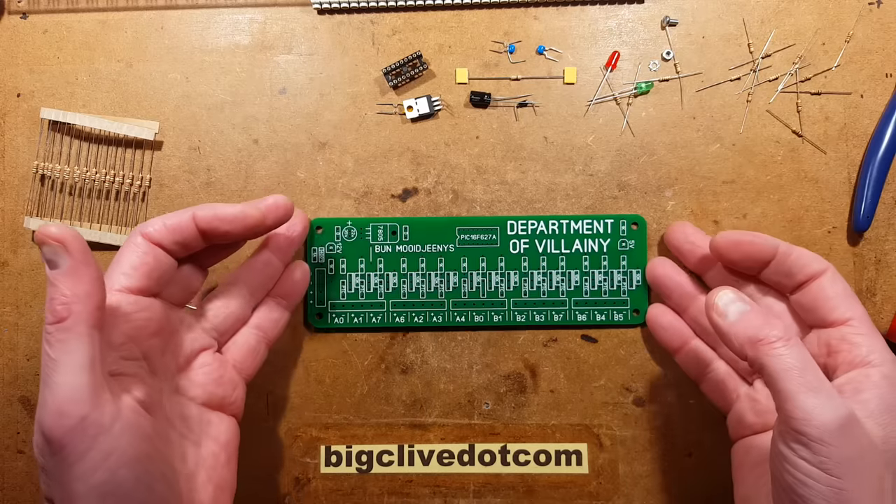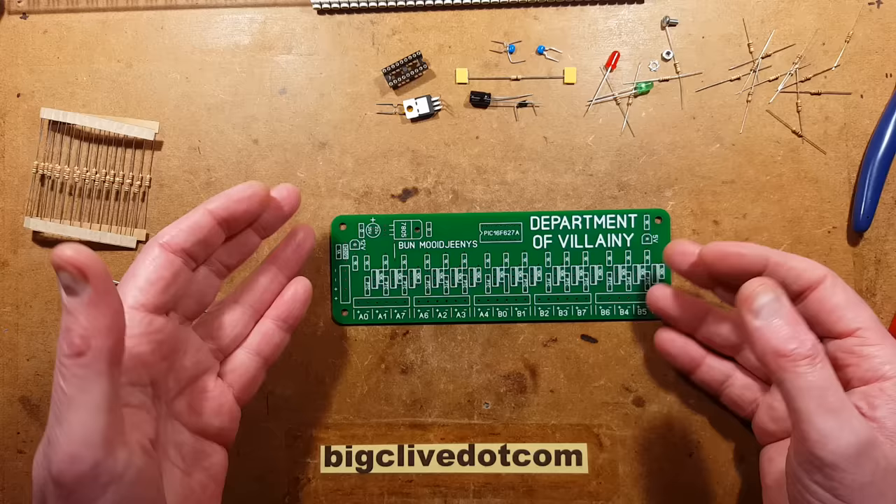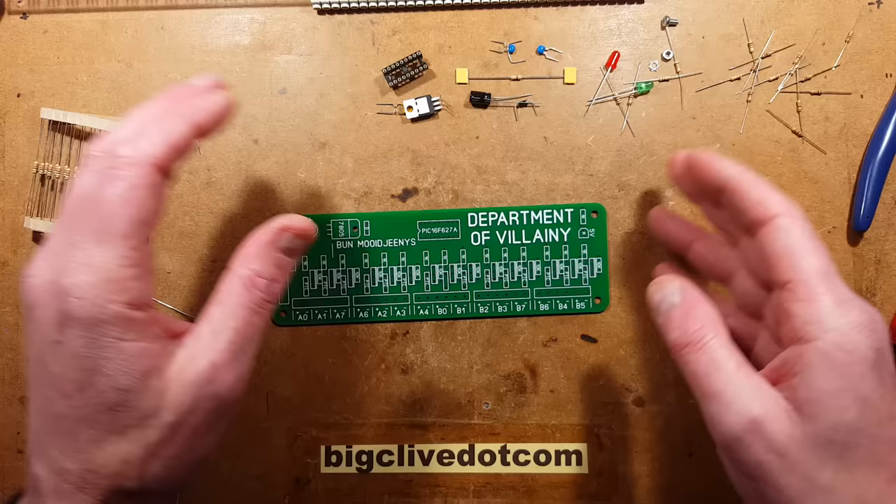It's time to build the Department of Illini circuit board, and to pass the time pleasantly while I'm building this, I asked the Patreon supporters to give me some questions to answer. They've given me a selection of questions, so I'm going to start off by preparing the resistors for this.